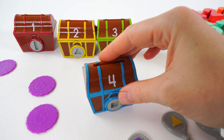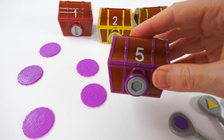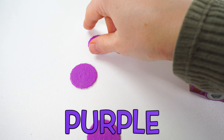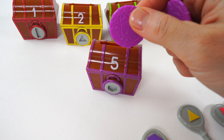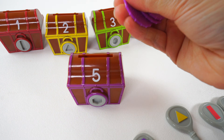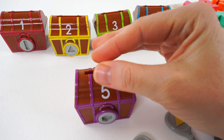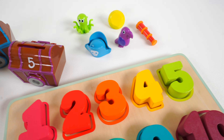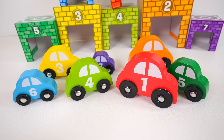Now we need to find five purple coins. One, two, three, four, five. Count with me: one, two, three, four, five purple coins. Great job counting today. You're a great learner. Look at all of these colorful vehicles.